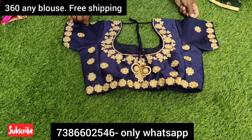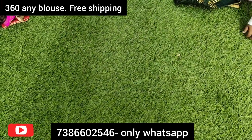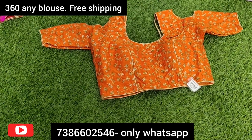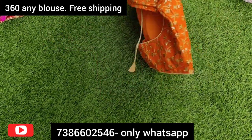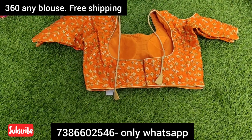With free shipping all over India, you have free shipping here and you can purchase single or bulk. You can also buy single pieces. This one sells for 360 rupees.